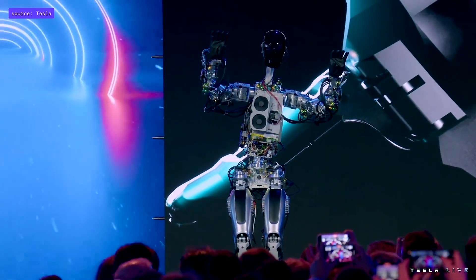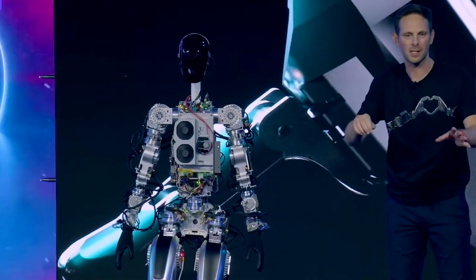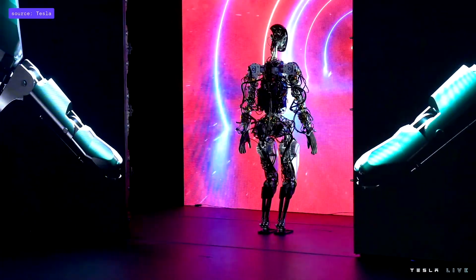Elon Musk said that their team at Tesla is working to get the robot available as soon as possible for less money than a car, or under $20,000. The robot is also being designed to be manufactured in high volumes of over a million at a time.